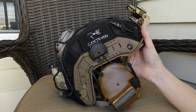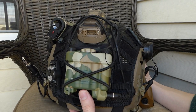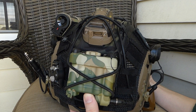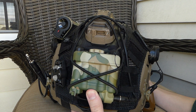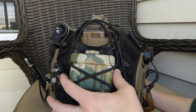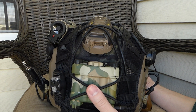Moving back, we have the FMA PVS-31 battery pack. This is from JK Army. I'm not sure if they dip the multicam themselves or if they just have them stocked through FMA, but it is dipped in multicam and it looks pretty neat. It holds batteries — I have a video on this as well if you want to check that out.